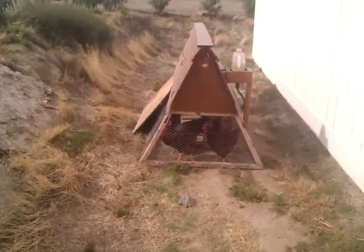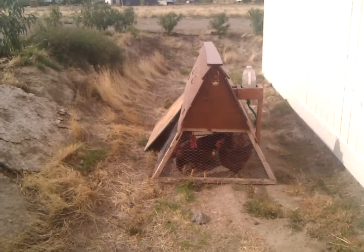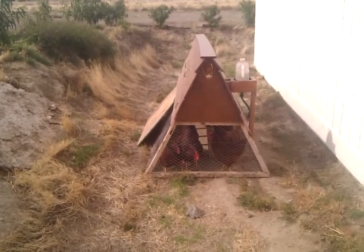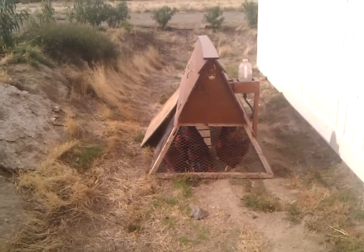Alright, here's a chicken tractor. As you can see, it's a triangle shape. There's about seven chickens in there, six hens and a rooster.